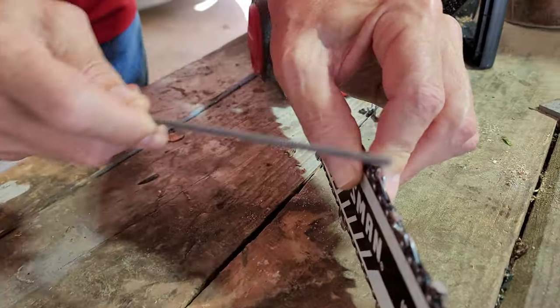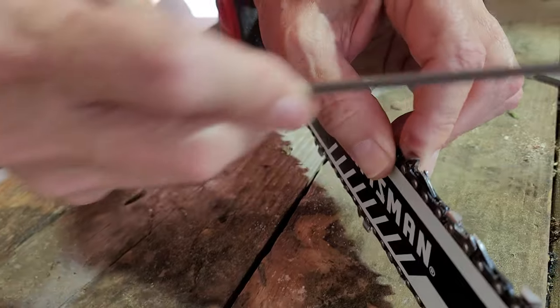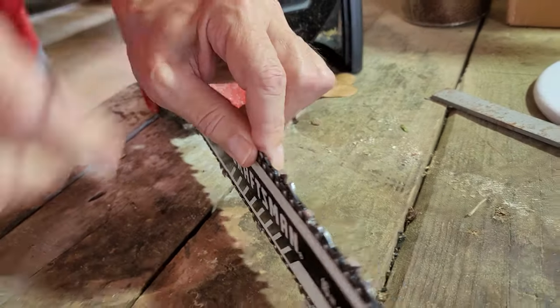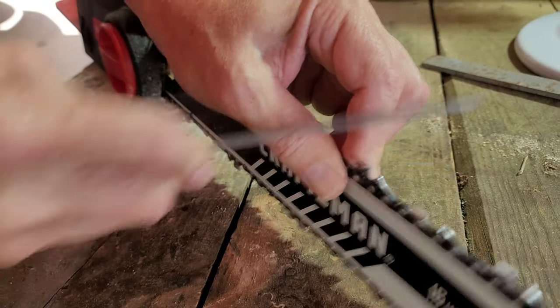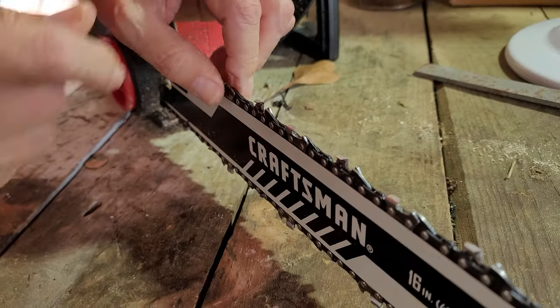Basically you've got to get that rat tail file — this is a 5/32nd — and you've got to get in there and hit that little tooth. You've got to get just the right angle, and you just kind of run that thing through like that until you get that thing just sharp on the top part. See how it kind of slips off because you're putting upper pressure on it?